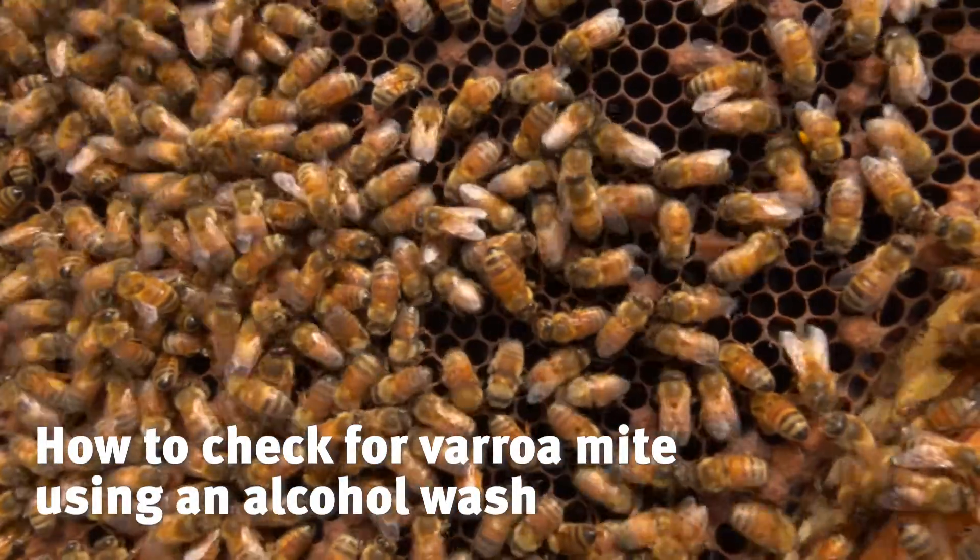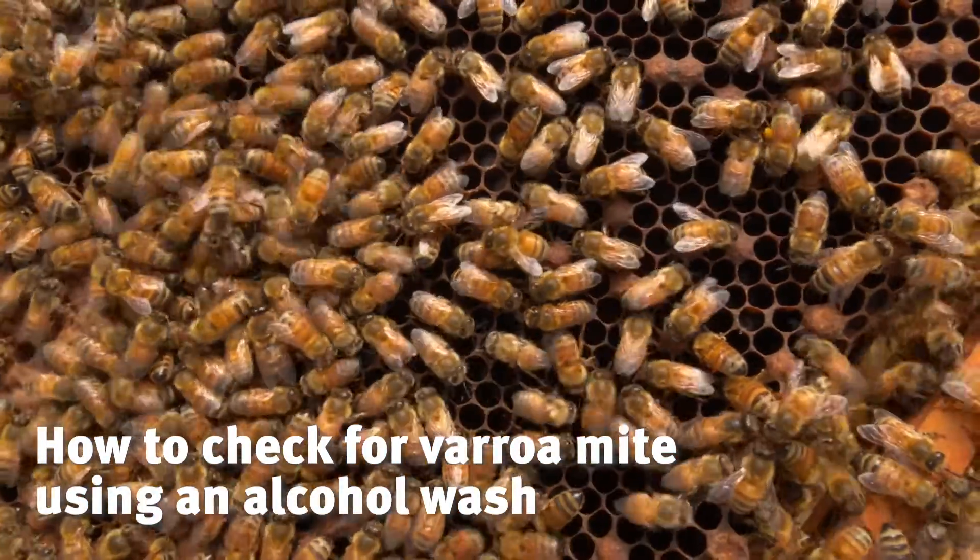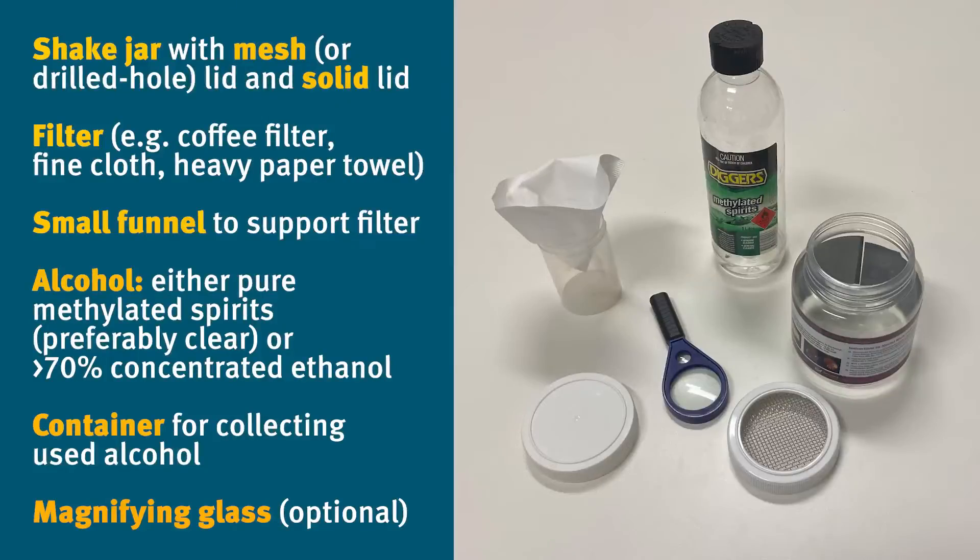Here's how to check your highest varroa mite level using an alcohol wash. Here's what you'll need — pause the video or check the fact sheet in the description.